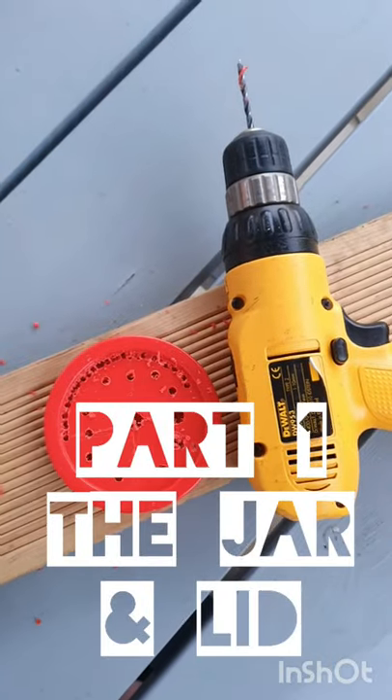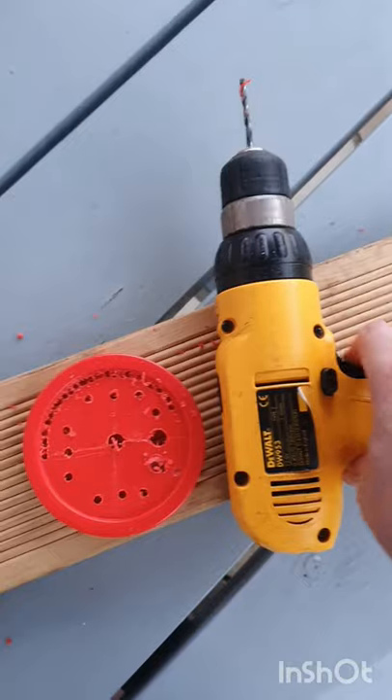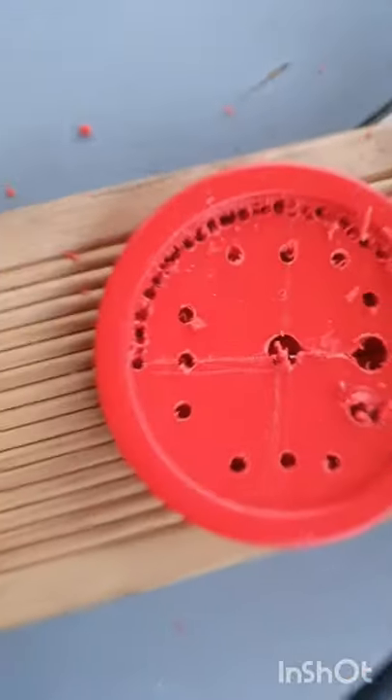Well okay, the scissor thing didn't work so now I'm using a default geodrill. Drilling lots of holes around there. Then I'm using a serrated knife to cut through it.